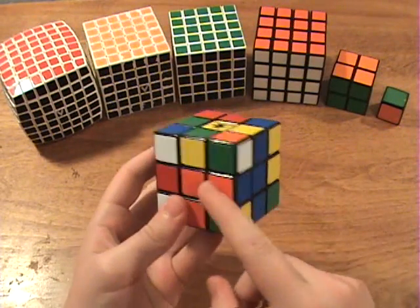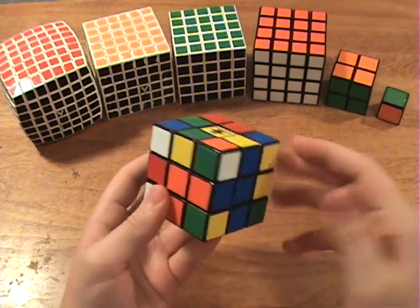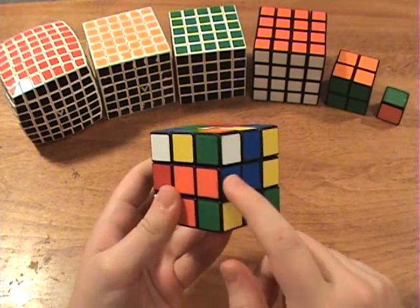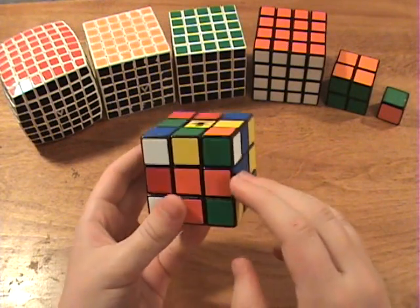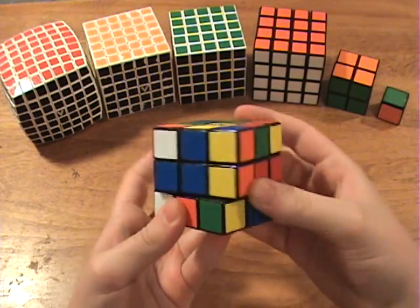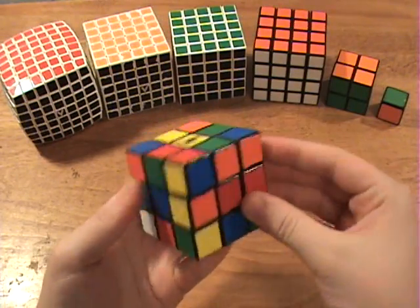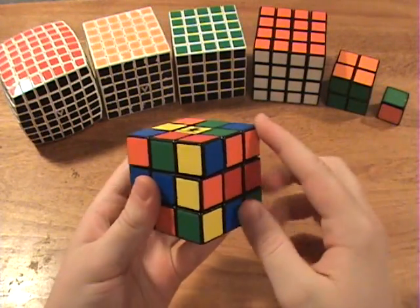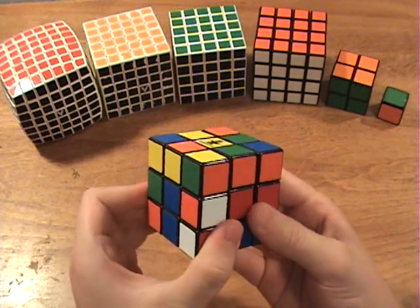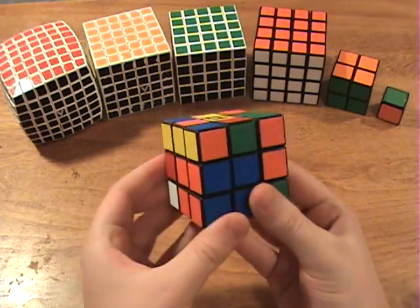Now if the edge ends up being in the correct place and flipped correctly, but if it's flipped the other way, then just do the same moves as before. But if it is in the correct place and flipped correctly, then you can preserve that just like you did with the corner. You can rotate it so that an empty edge fits into place, then rotate the top layer so that the corner is either to the left or to the right but the white is not showing. Then you can bring this up, push in the corner, and bring this down. Then you can bring the edge back.